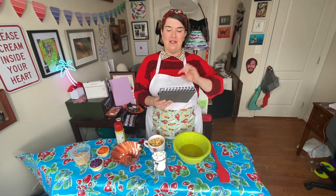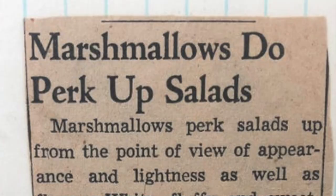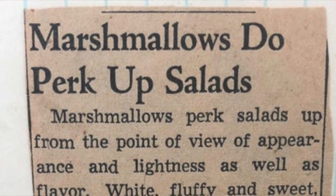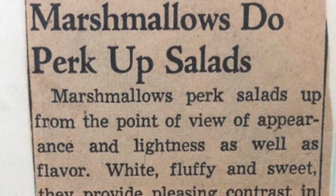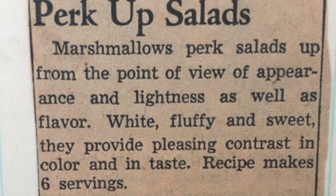Let me just read you the recipe. This is a clipping from a newspaper — you'll see it on your screen here. 'Marshmallows do perk up salads. Marshmallows perk salads up from the point of view of appearance and lightness as well as flavor. White, fluffy, and sweet.'